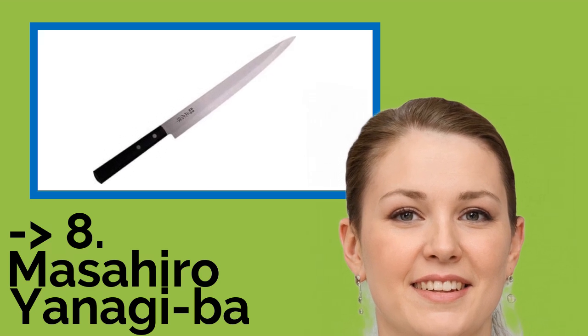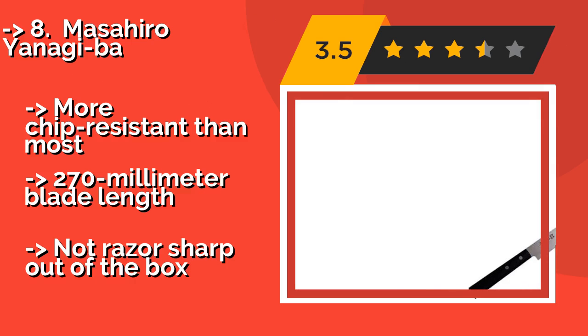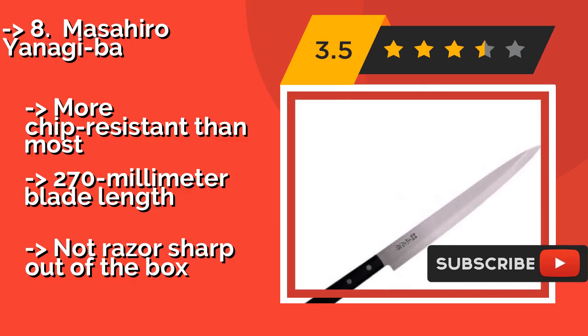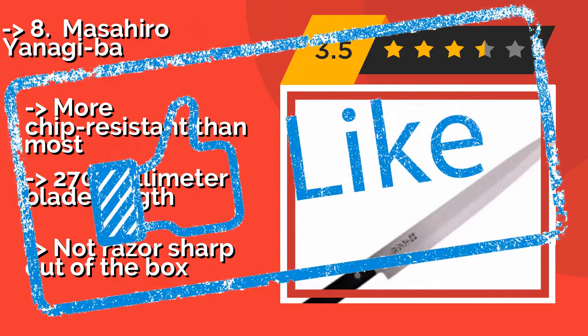The Masahiro Yanagi-ba is for the avid sushi chef on a relatively limited budget. It's hard to top the Masahiro Yanagi-ba which, despite its sub-$100 price tag, takes a remarkably fine edge and holds up well even to everyday use in a busy restaurant. More chip resistant than most, with a 270mm blade length. But not razor sharp out of the box.